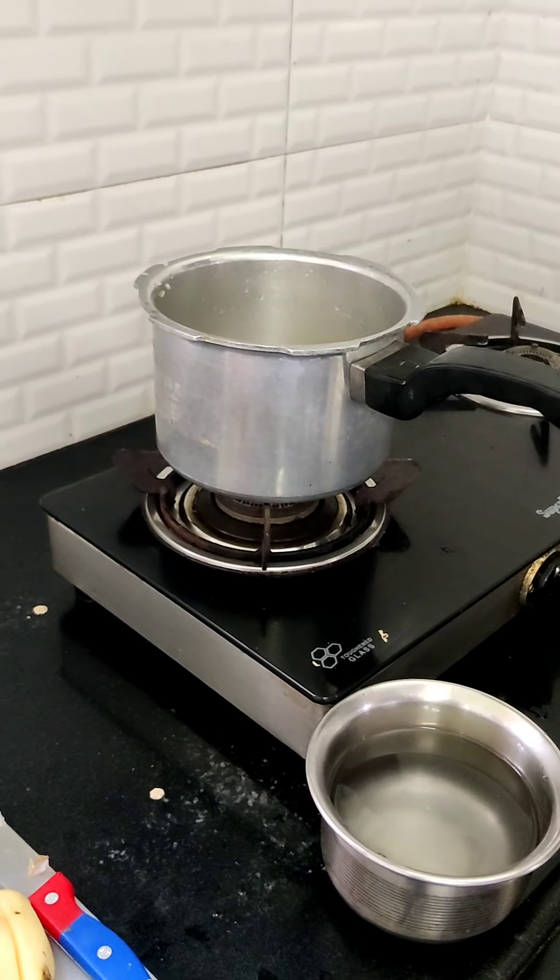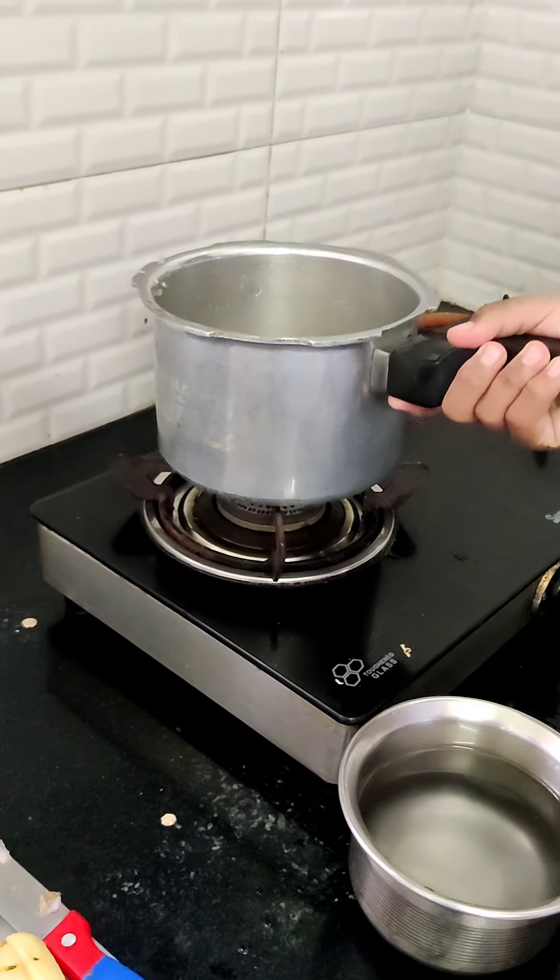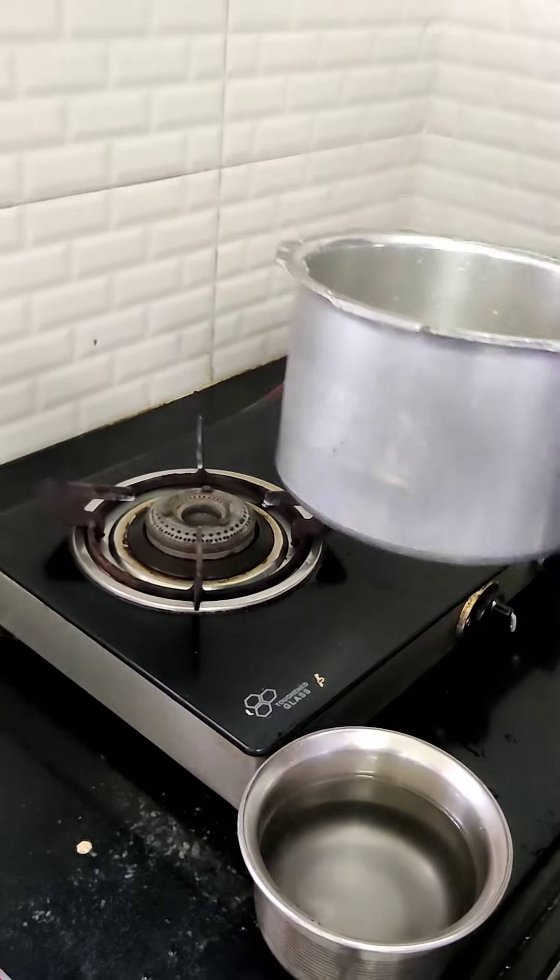So now we are going to cook rice. To make rice, it is essential to have only two things: water and rice, and some salt as well.